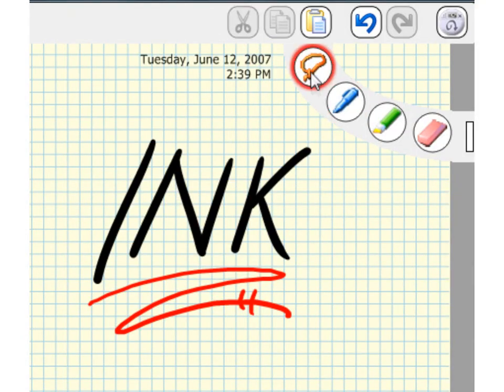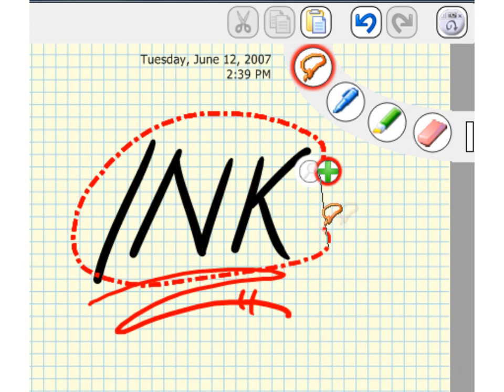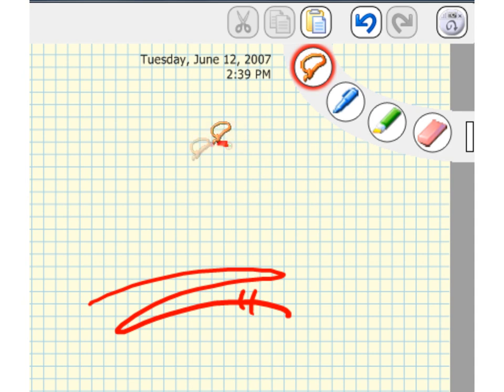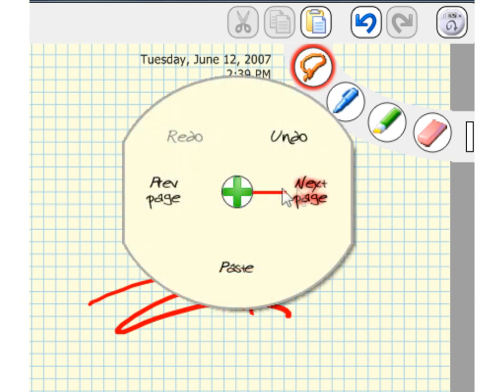You can select things in Inksane by using the Lasso tool. Lasso what you want to select and the green plus icon appears — this is a menu that acts on the selection. Lassoing nothing brings up a page menu with paste and more.